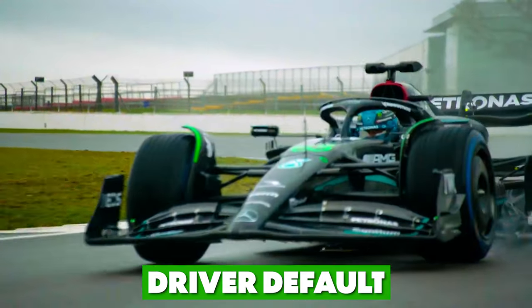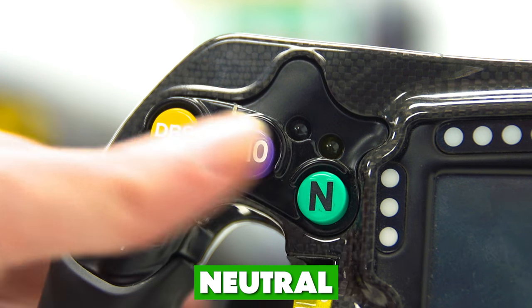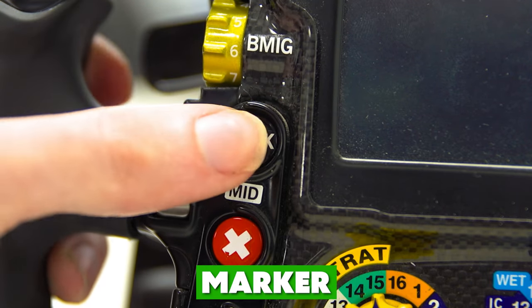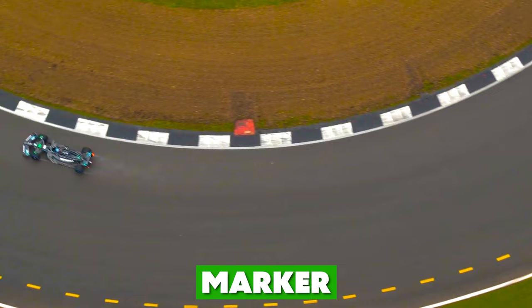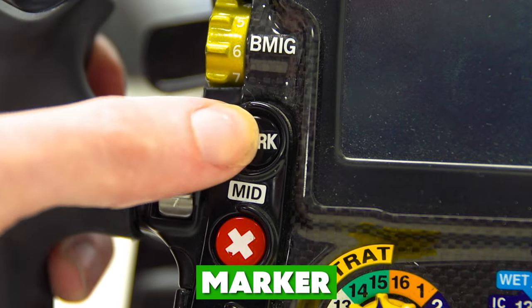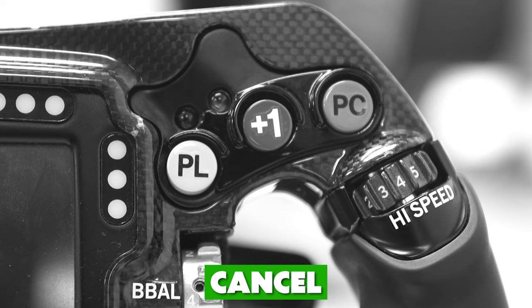A second scenario is for adjusting the power unit settings, which we'll come back to later. The button labeled N is to put the car into neutral and can be used no matter what gear the car is in. The Mark button enables the driver to mark something on track that they want to look at in the data later — for example, if the driver feels some weird vibration coming out of a corner, they'll mark it so the team can investigate the telemetry. There's also a Cancel button, which helps undo extra button presses accidentally made during driver defaults.